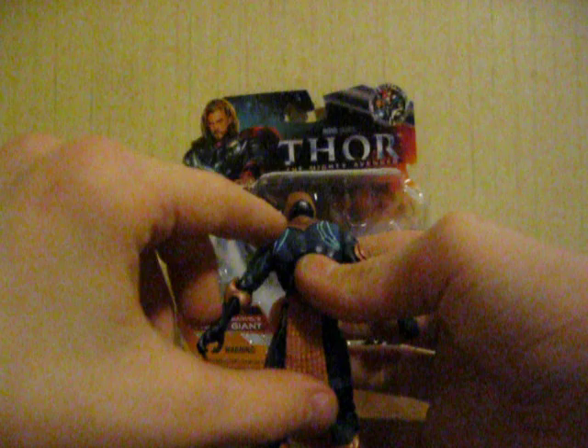It comes with a ton of accessories and is just in great detail. In this one you got the blue stripes all around him, and you got the armor pieces, which is in the other ones too.